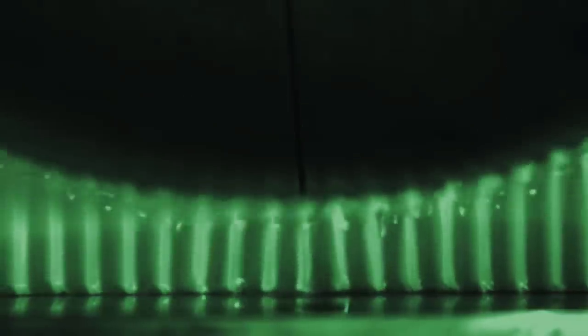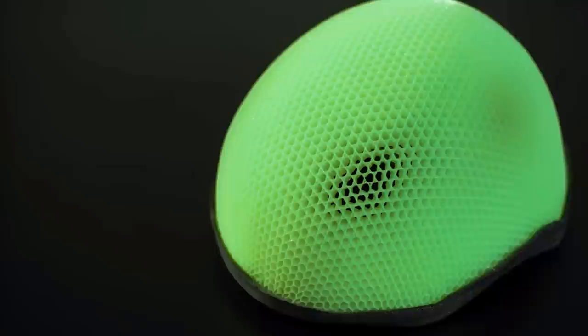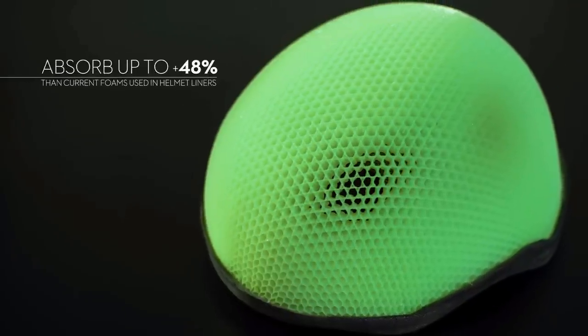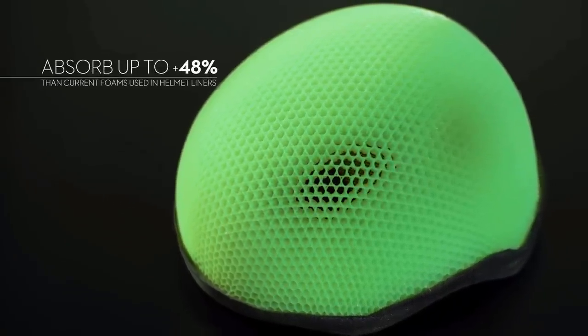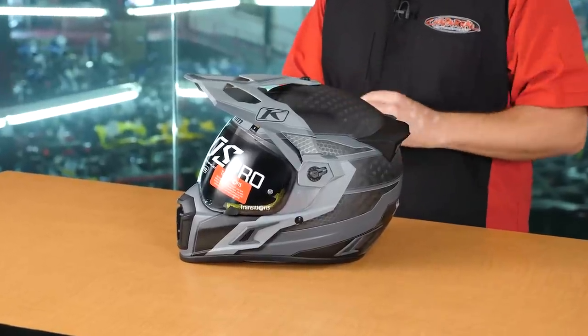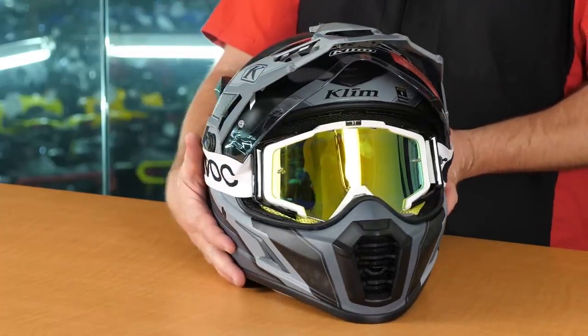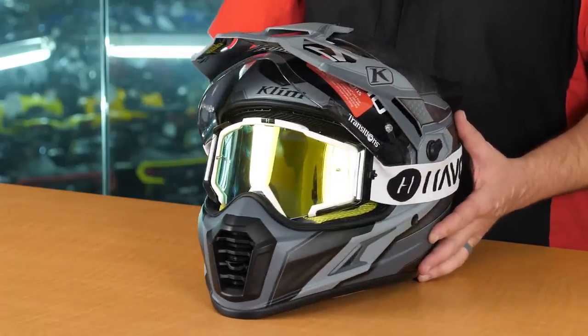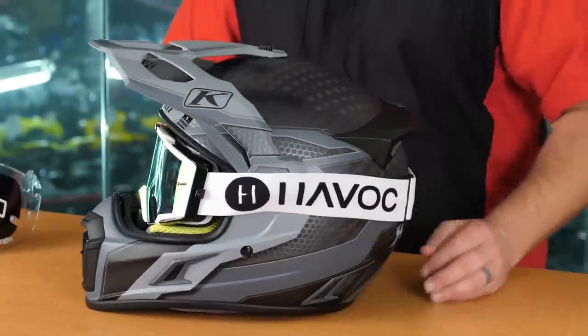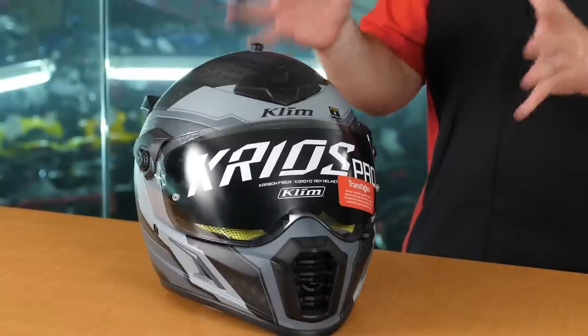And of course the most important element is going to be safety. The Choroid tubes have a crumple that absorbs 48% more energy than a standard polystyrene. Now let's take a look at the four different ways this helmet can be worn. Klim claims this helmet can be worn as an adventure helmet as it comes out of the box, as a dual sport helmet with the addition of goggles, as an off-road only helmet by removing the face shield, and the fourth would be a pure street helmet once you remove the visor peak.